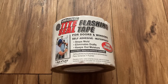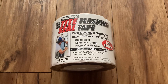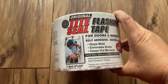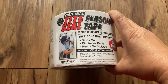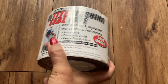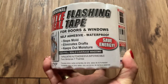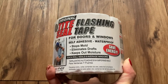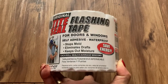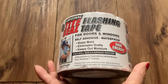Hello everyone, my name is Flor de Lina Gregor, and today's video is a review of the original Teat Seal flushing tape. This is my second roll — I bought it because I have an older house and I need tape that can seal properly.